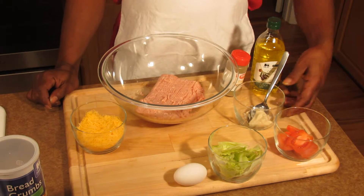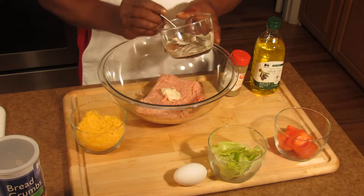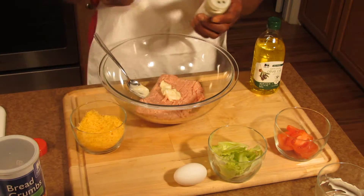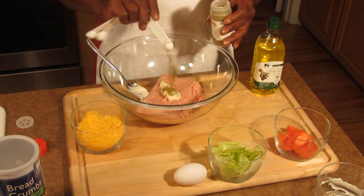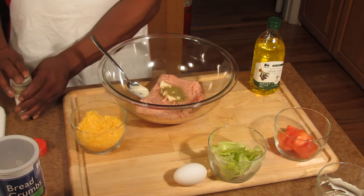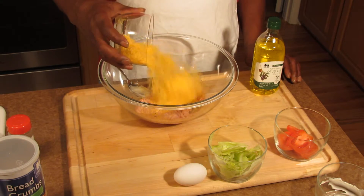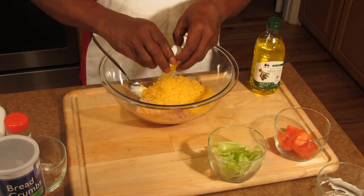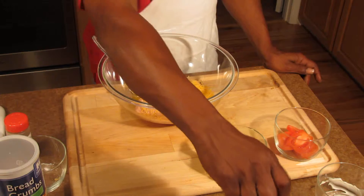While that's doing that, I'm going to go ahead and put the rest of my stuff in. Take about two teaspoons of mayonnaise and stick that in there. Then add your ground poultry seasoning — all the measurements will be on the website. That's about a quarter teaspoon. Then go ahead and put your cheese in, and throw your egg in there.